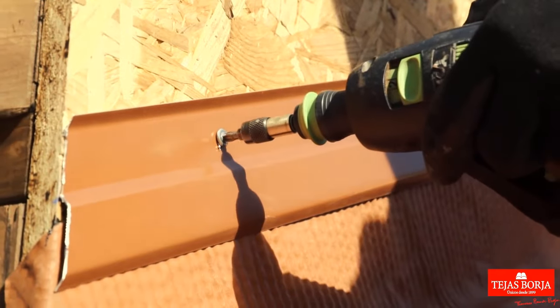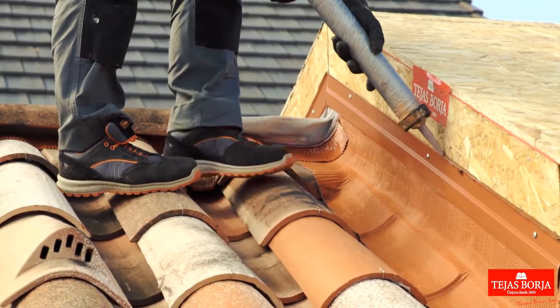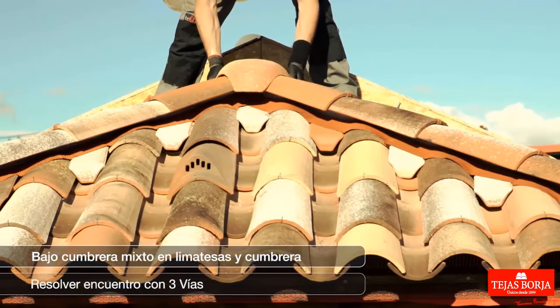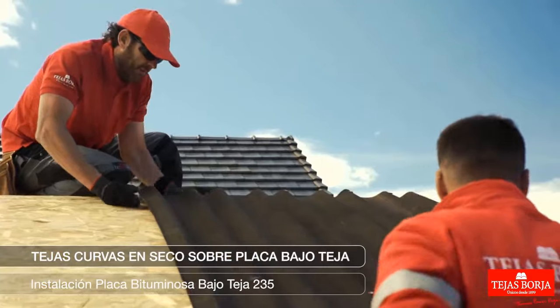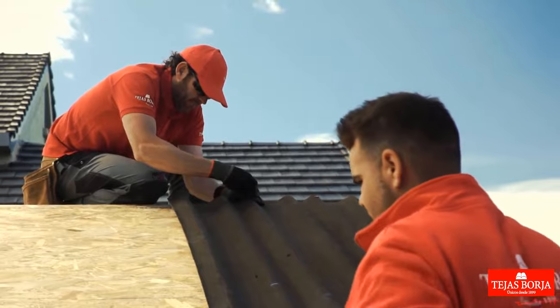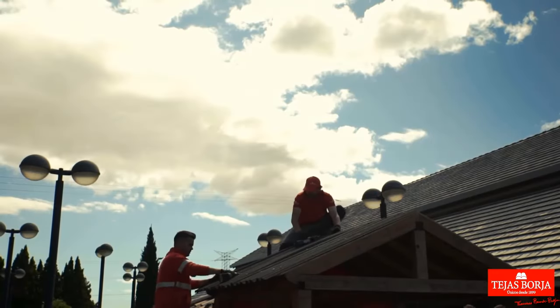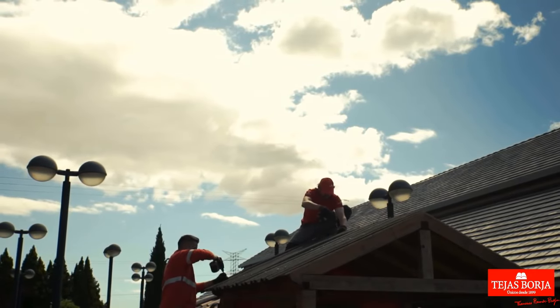Secure drip edge profile, seal joints with putty for weatherproofing. Lay and secure the bituminous plate, type 235, beneath tiles, enhancing waterproofing and providing an additional barrier against moisture, crucial for a long-lasting and resilient roofing system.